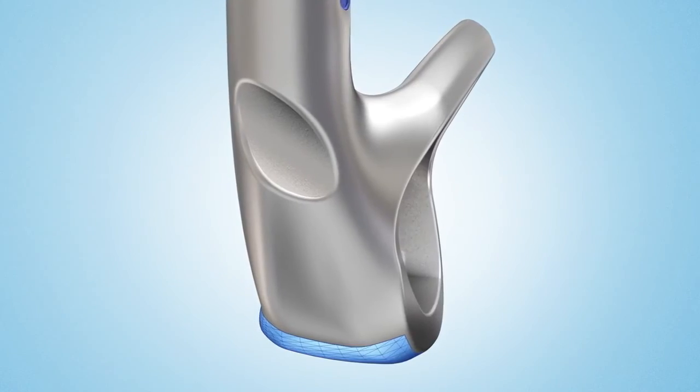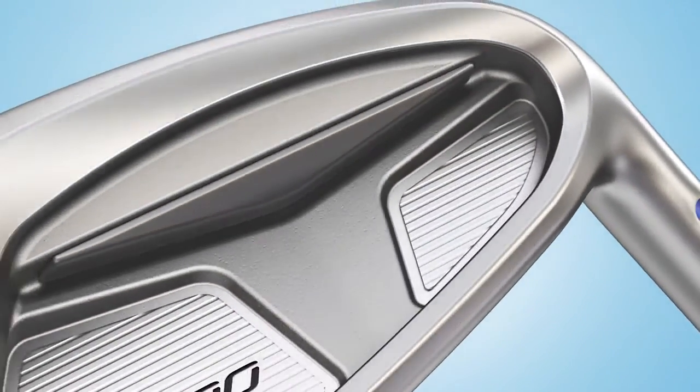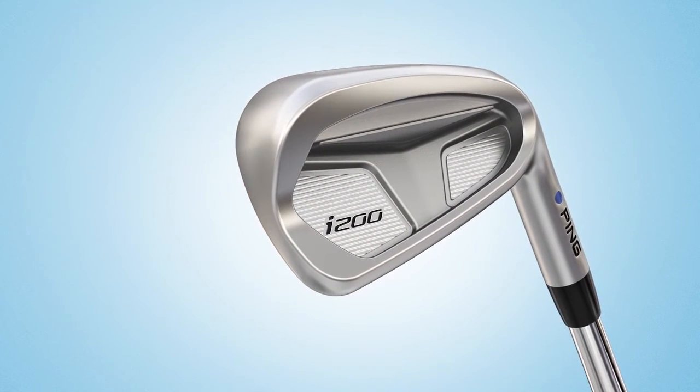The soles are designed with added bounce and a more contoured lead edge to create a profile that glides smoothly through the turf. The soft 431 stainless steel head has a hydropearl chrome finish that repels moisture for more control and helps minimize flyers.